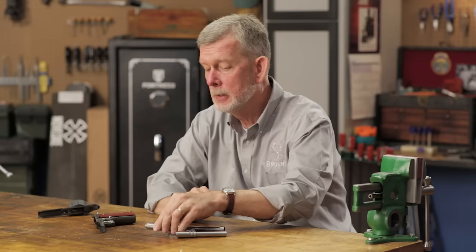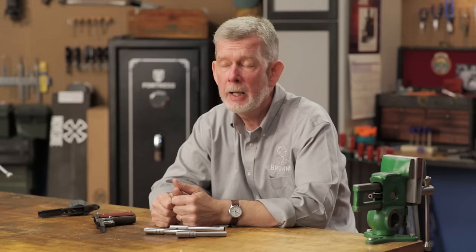Now it can get a little complicated, but if you have any questions about these barrels, feel free to give us a call on the tech line and we'll be glad to help you out. And remember, these barrels, like everything else we sell at Brownells, are backed by our 100% unconditional forever satisfaction guarantee. Thanks for watching, see you next time.